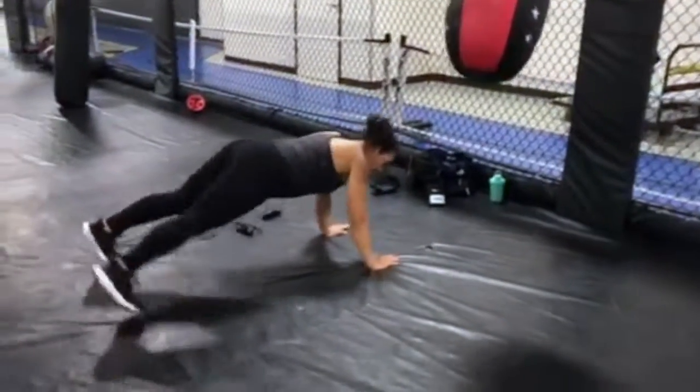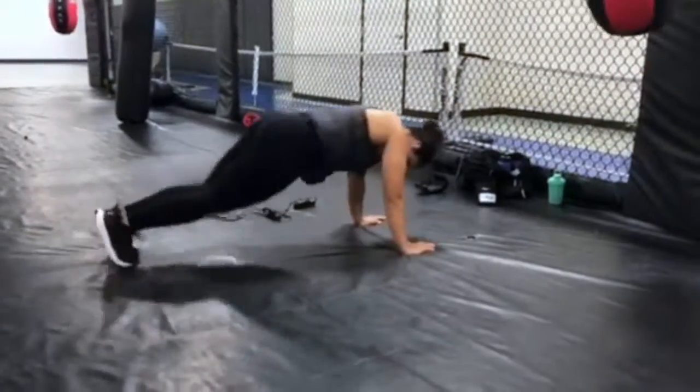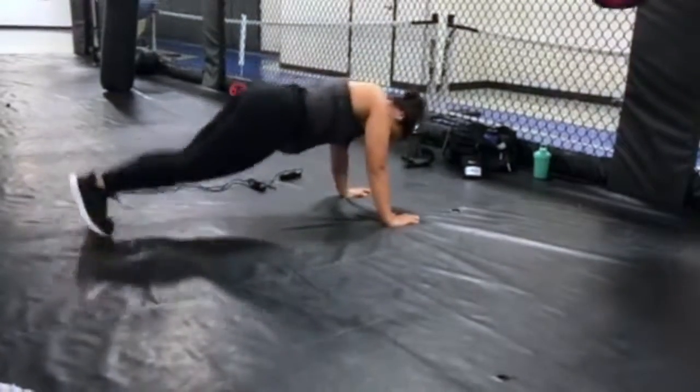Again with the in and out plank jumps — this is what I have chosen for my ground cardio. If you guys get tired of this one, you can also do jumping lunges or jumping squats.